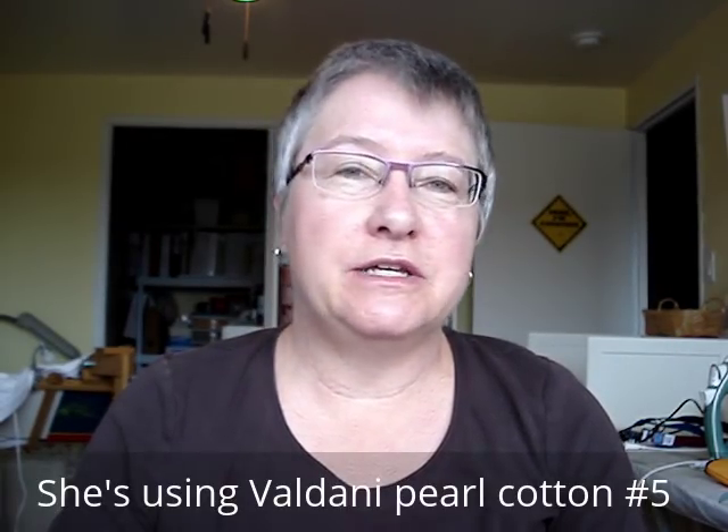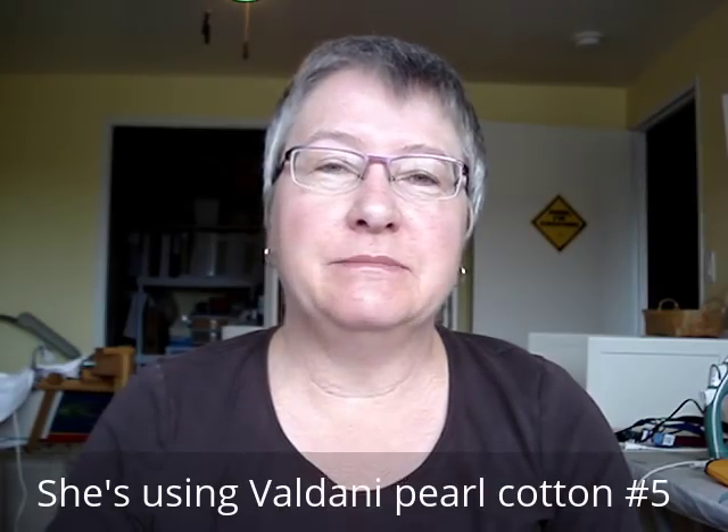She's using Valdani thread. Now I've not used Valdani yet — I did buy a kit and I'll be doing a review when I stitch it. I'll do the Hardanger stitch-along first, so I'm not experienced with Valdani. Maybe it does fray faster than pearl cotton.